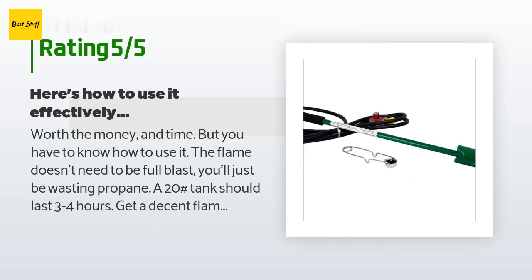A customer said: "Worth the money and time, but you have to know how to use it. The flame doesn't need to be full blast — you'll just be wasting propane. A 20-pound tank should last three to four hours. Get a decent flame going and wave the end just above the tops of the weeds long enough to see the leaves wilt slightly — they'll turn a slightly darker color. This causes the water in the cells to boil and burst the cell structure, killing the leaf feeding system. This takes only about one-tenth of a second of heat to accomplish."